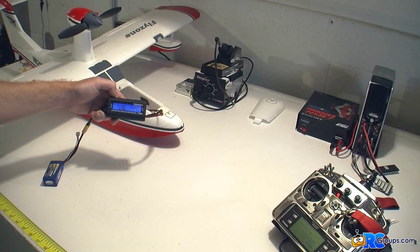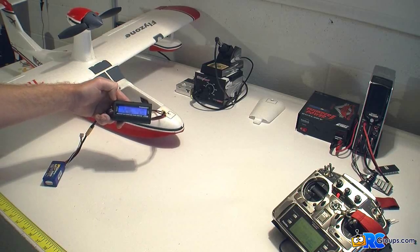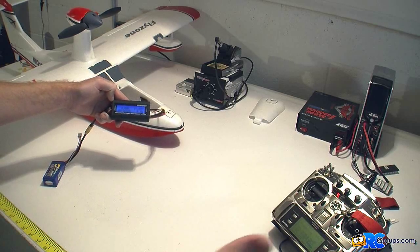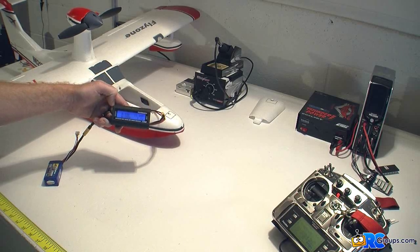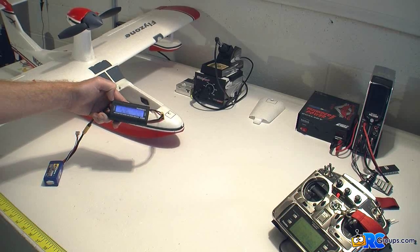As soon as a value is up you have to read it and process it, and it's almost not fast enough — your brain is almost not fast enough to process one after another. You just have to look at it, wait for the one you want, read it, and hopefully you get it right. If not, it'll be back around shortly. That's the only downfall so far with this precision watt meter.